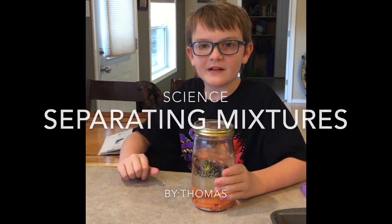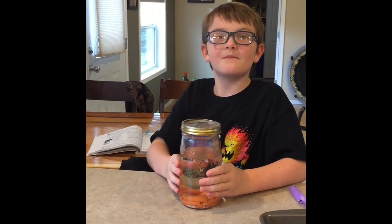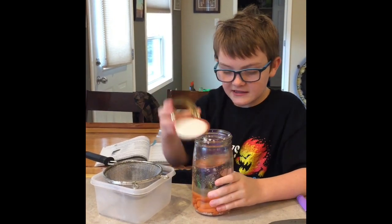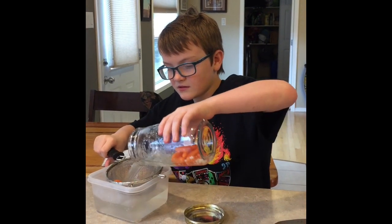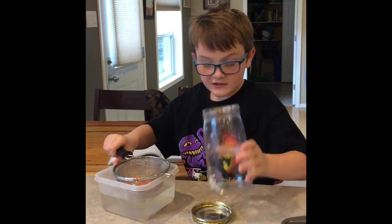Now I have my heterogeneous mixture and I'm going to show you how to make it back into a homogeneous mixture. So first, I'm going to strain out all of the chunks and when I just have the water left, see?